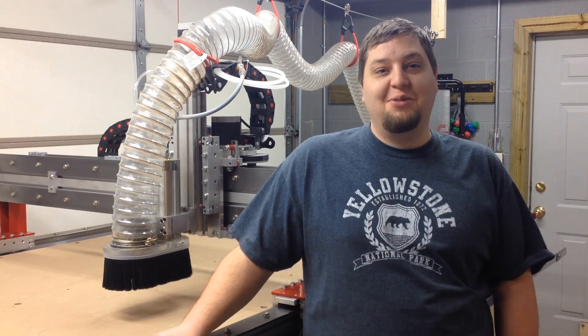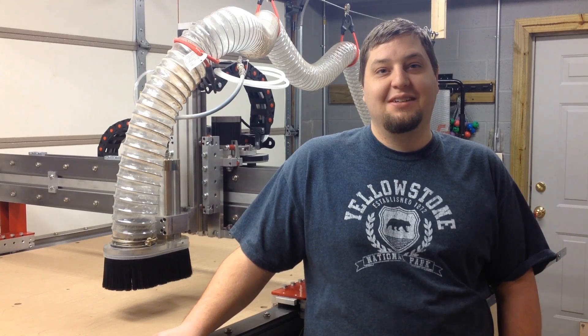Hello and welcome to 21st Century Woodworking with me, your host, Dirk the Engineer.